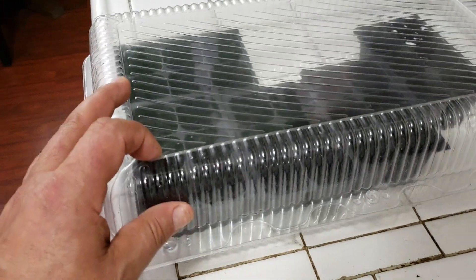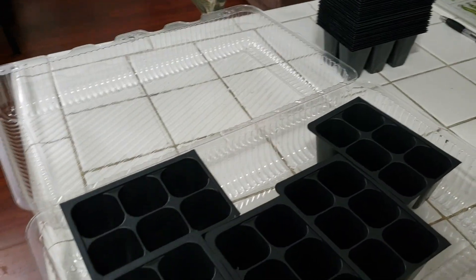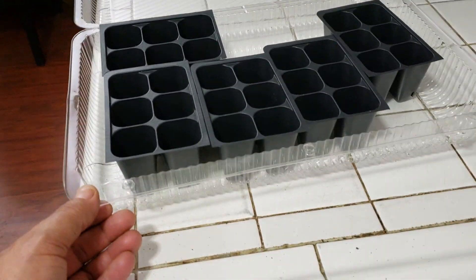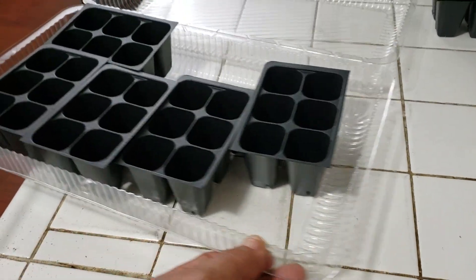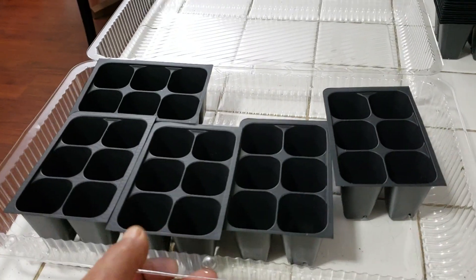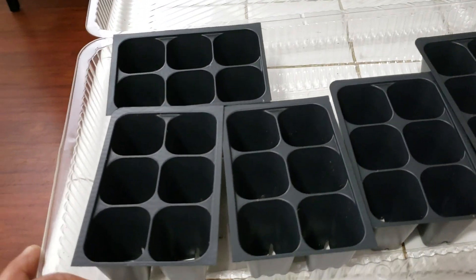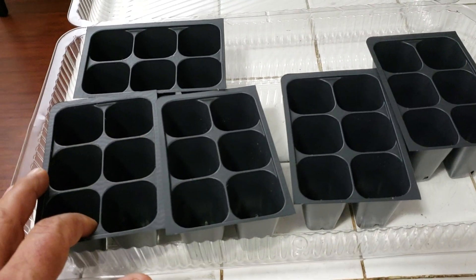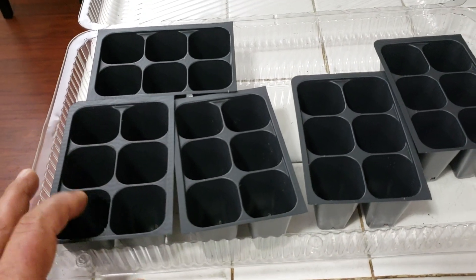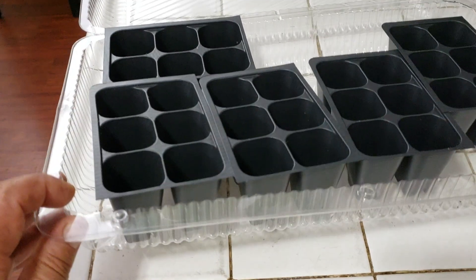I usually buy the seed starting kit trays from Walmart, but right now I didn't have time to stop there, so I'm going to be using this tray and it should work just fine. They're only going to be here for probably no more than two weeks before they get transplanted into individual pots — individual cups — that I usually do.